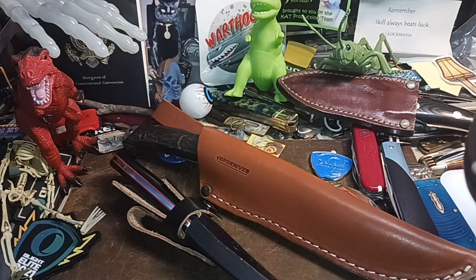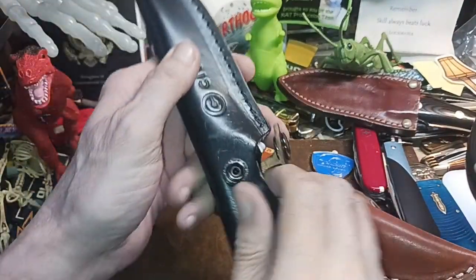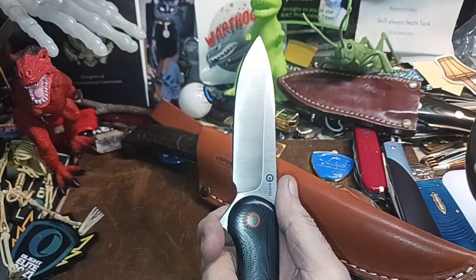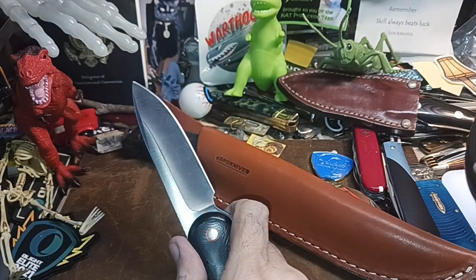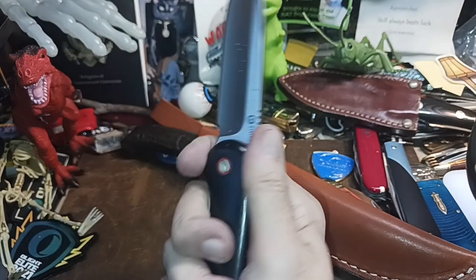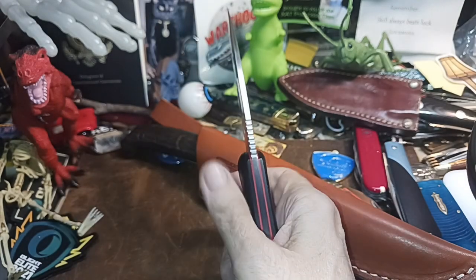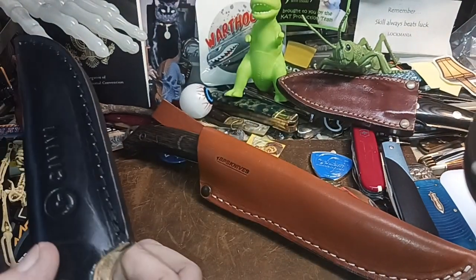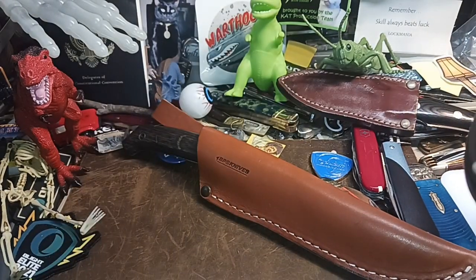Of course the VD Elementum fix blade — this is a kind of cool one to carry around. Not too big, not too small, just about right. Pretty smooth handles here; these would probably be slick if you got blood and guts on them, but otherwise they feel alright.